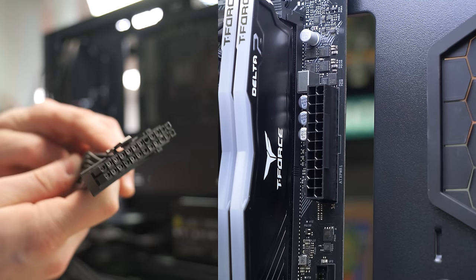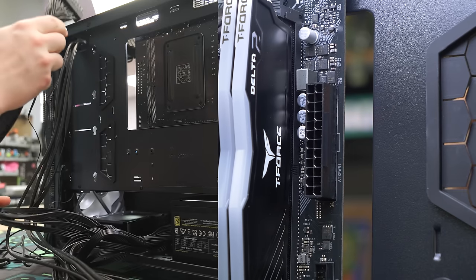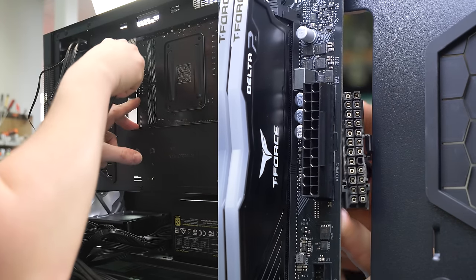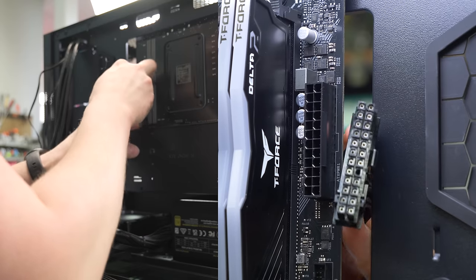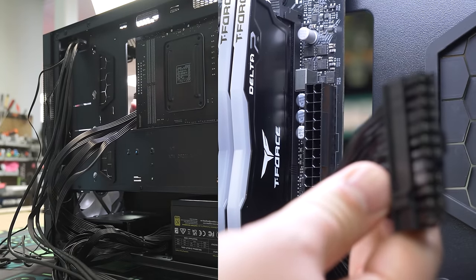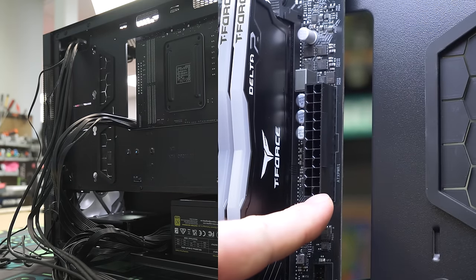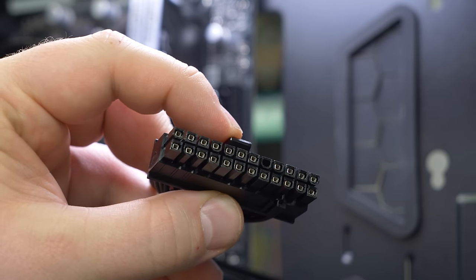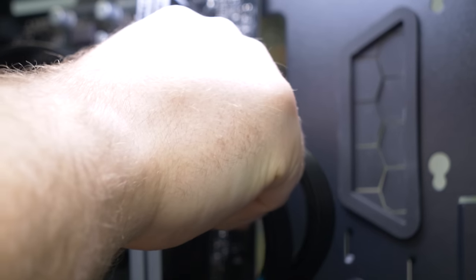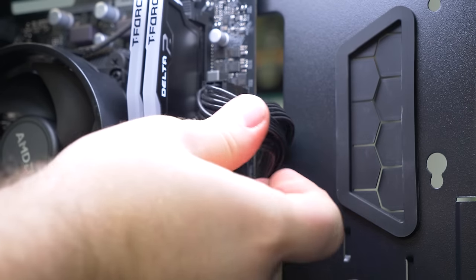It's time to plug in some cables. This right here is the old reliable 24-pin — this is the main power coming off of the power supply. Rather than running it through the back, we're going to shove it through this little spot right here because it's a lot closer to the motherboard that way. Here is the 24-pin fed through — plug it up right here, make sure to line up the clip, push, and you hear a slight click.